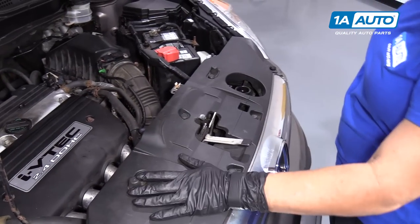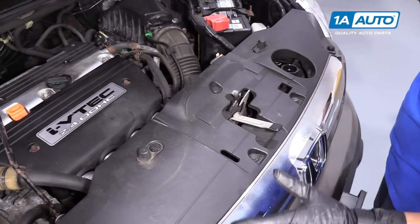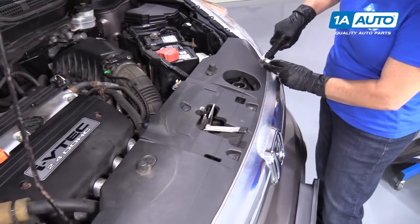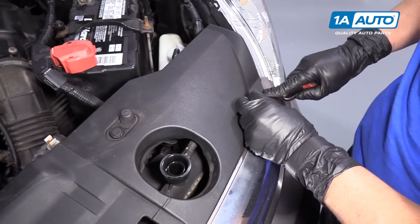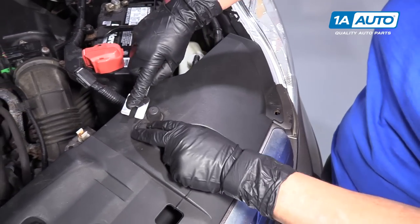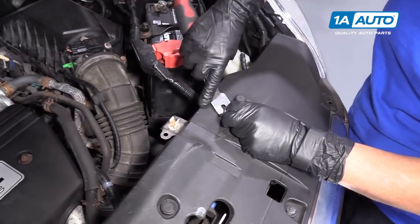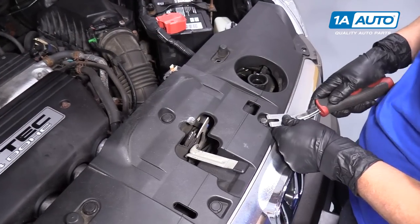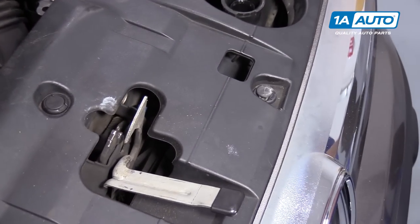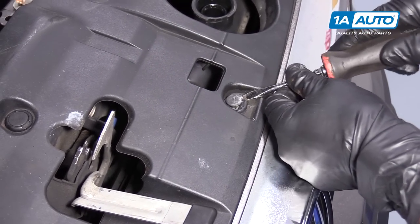I'm going to remove the top shroud cover. I use a body tool and clip and push in there to get these clips out. Follow this process all the way around to all your body clips — some of them are tight. You can also use a flathead screwdriver.